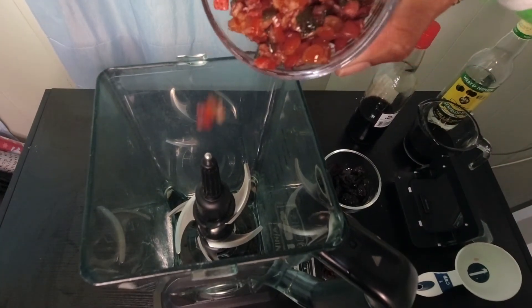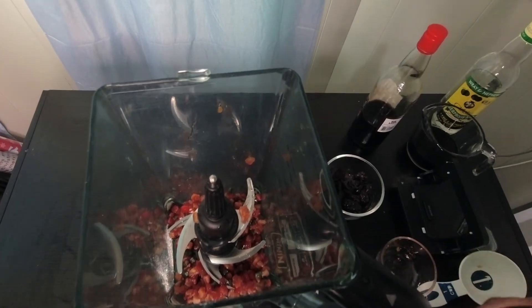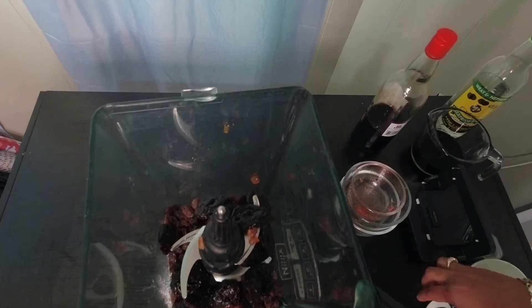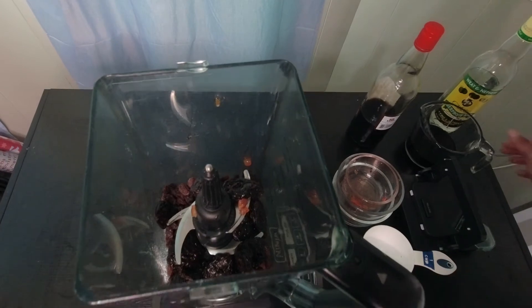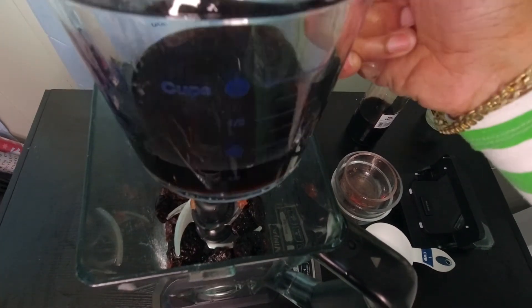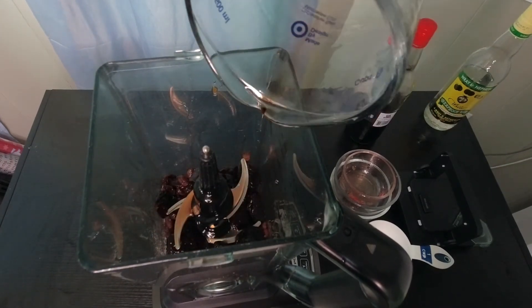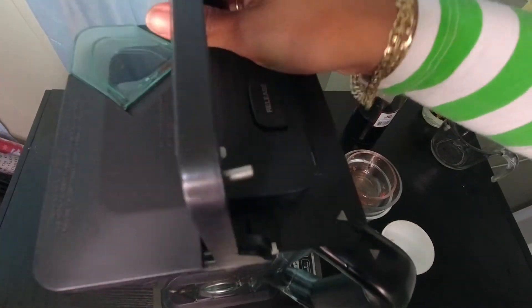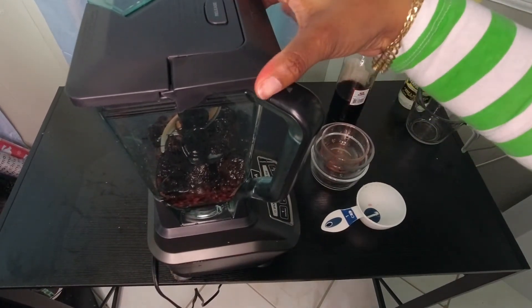I'm going to throw my fruits into a blender — that's my mixed peel, my raisins and my prunes, one cup of each, using an actual dry measuring cup. In my liquid I have about four ounces of the Red Label wine and two ounces of the overproof rum. I'm going to throw that in. It's really your preference of how thick or thin, how watery you like yours to be — I like mine to be thick but not too thick.